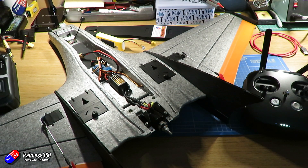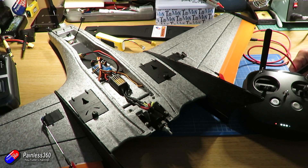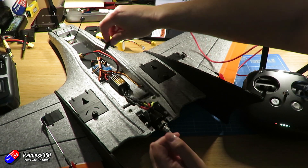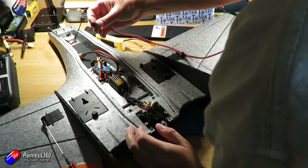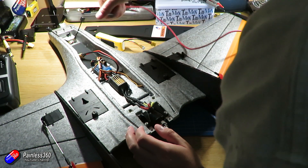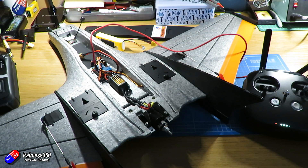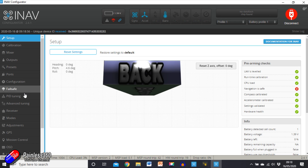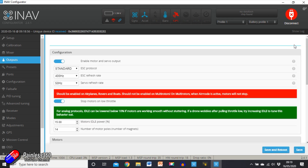Here on the bench we've got everything ready to go. Please make sure you haven't got your prop on — we are going to spin the motor. I've got my radio turned on here, that's just force of habit; you don't need your radio on for this. But we are going to have the flight controller plugged in via USB without the main battery plugged in to iNav, because we need to set the throttle channel to the high position before we plug the power in.